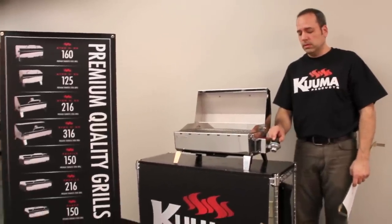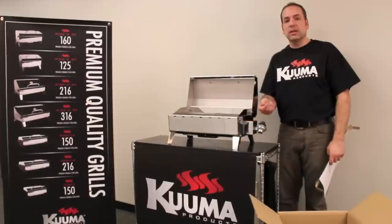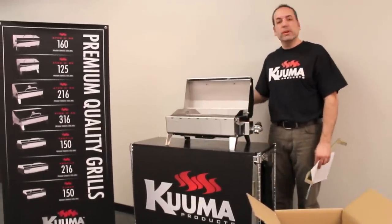Now depending on your model, you can hook up your gas, plug it in, or add charcoal, light it up and you're ready to start grilling.